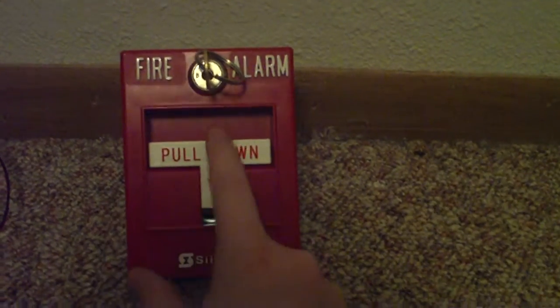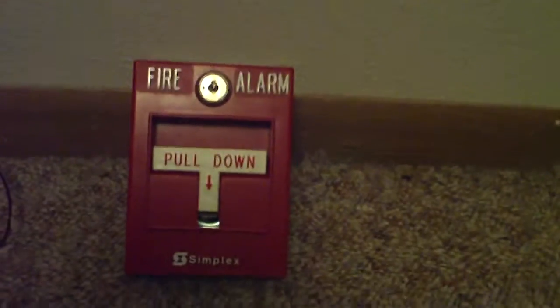To summarize: pull it, open it, reset it, lock it — and that is it. Thank you for watching and have a good day.